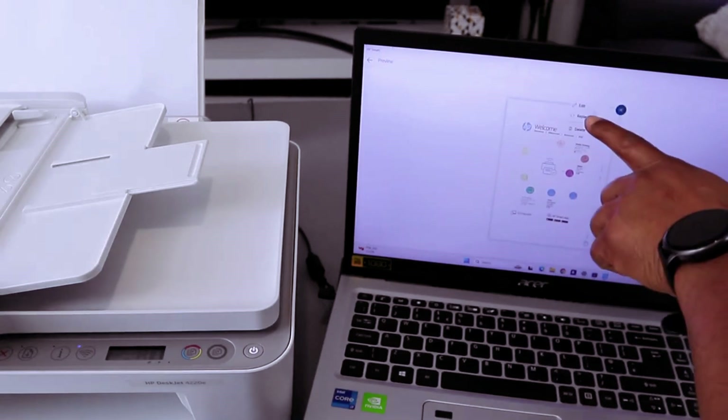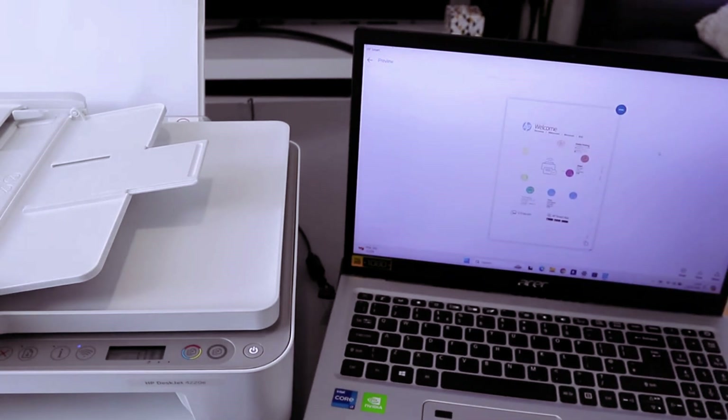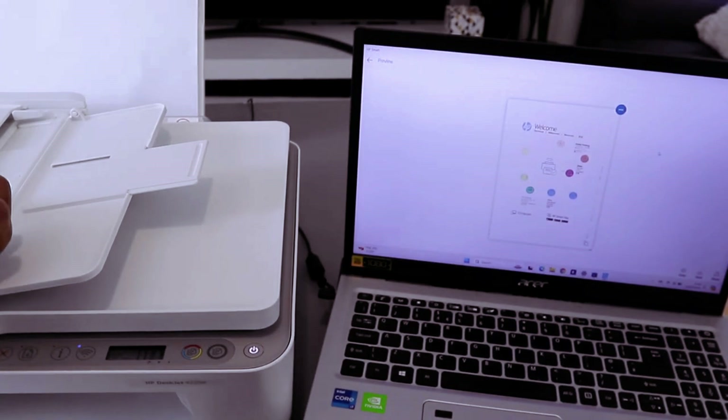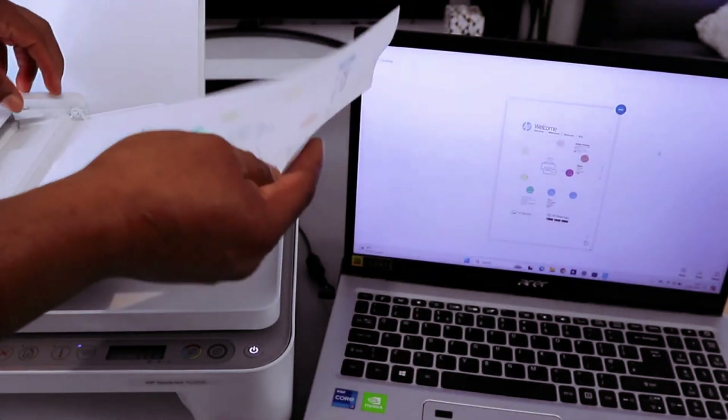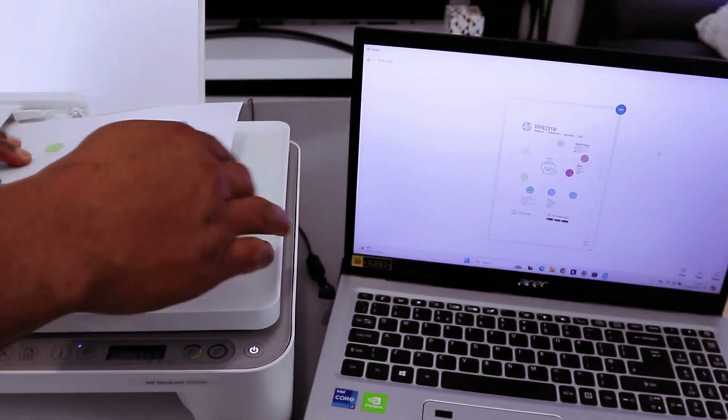If you are not happy with it, select the three blue dots here to delete it. You can edit it or replace it. Now if you want to scan a second document, you need to select the plus. I'm going to scan this second document using ADF.